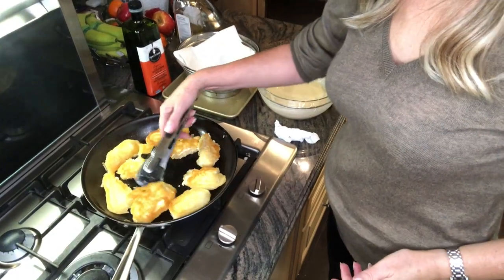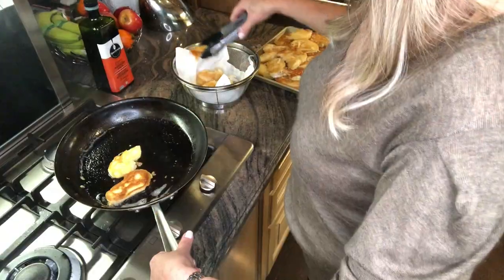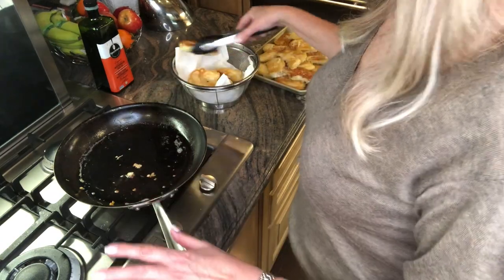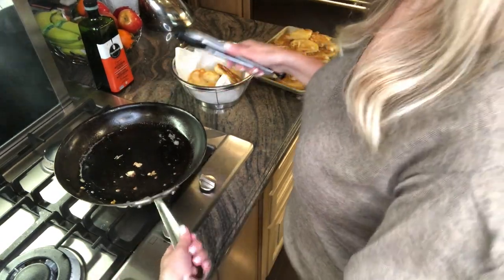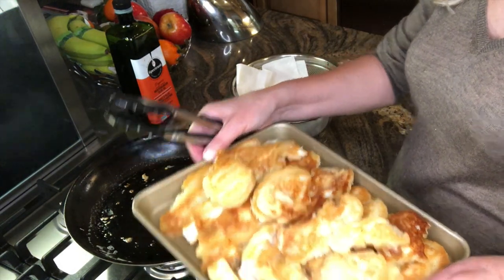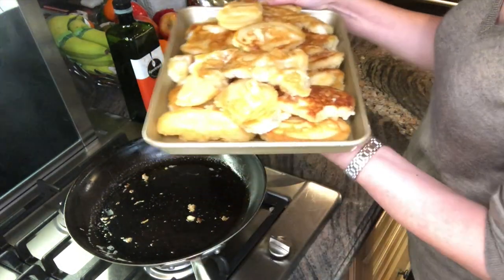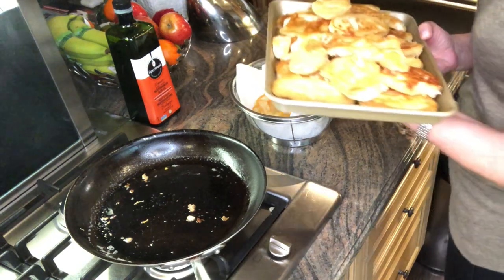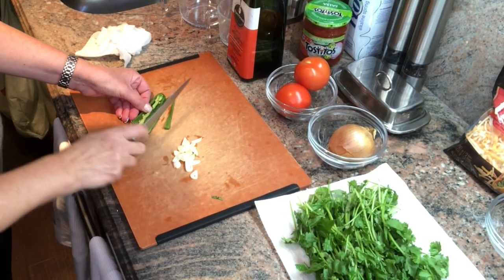They're ready to come out. I've used about three-quarter cup of oil, but you have to go according to what you think is right. Here's my finished product — the fish is all ready. I'm going to put it in the oven on this tray just to keep warm on a very low oven of about 100 degrees. Now I'm going to make the pico de gallo.